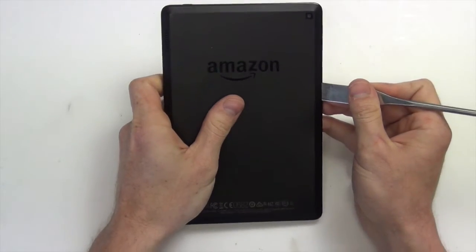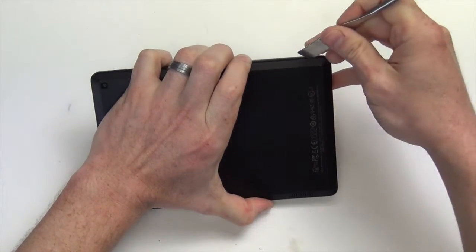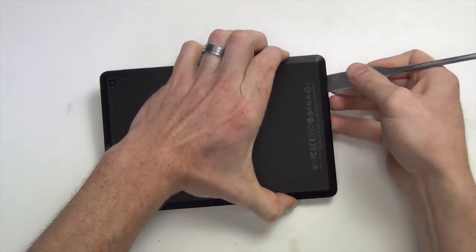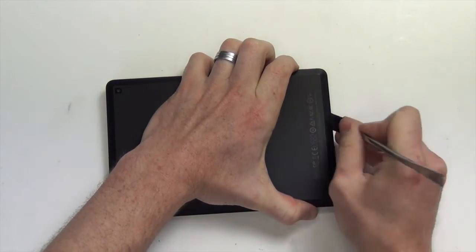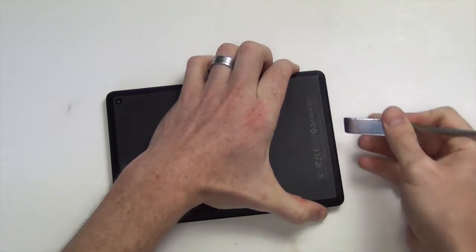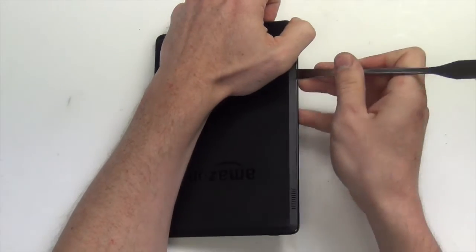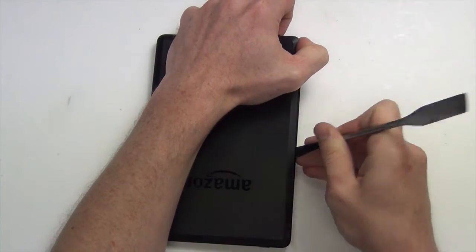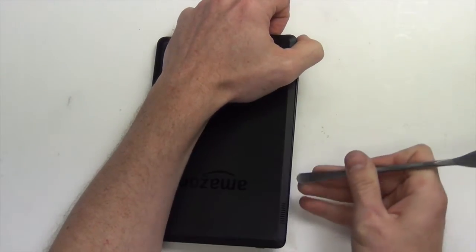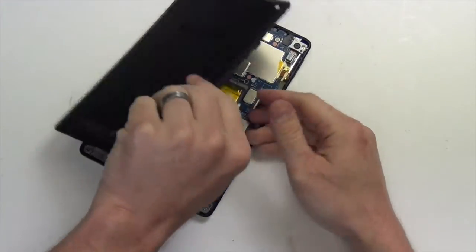Once you have pried around the entire edge of the back case and it is unclipped, you will then need to pull from the side to unclip the back case from the center where it is clipped around the battery.